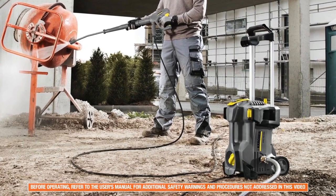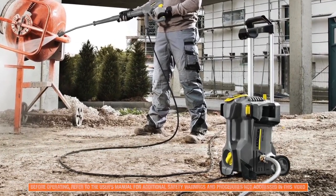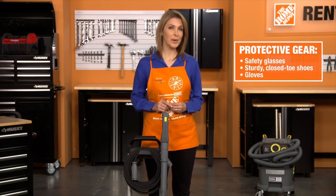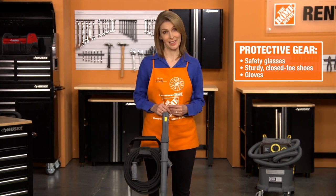Before using, make sure to read and understand all safety instructions outlined in the operator's manual. As with the operation of any power equipment, be sure to wear the proper safety gear, including safety glasses, sturdy closed-toe shoes, and gloves.